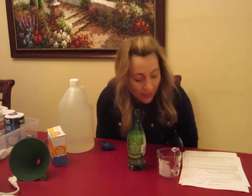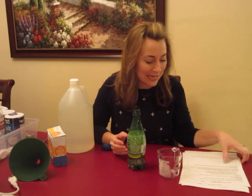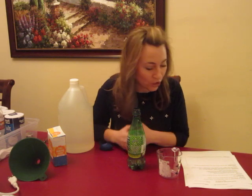Hi everyone! Welcome to C.C. Livermore Tutor Videos for Cycle 3 Week 16. This one I titled 'Gas Pressure.'